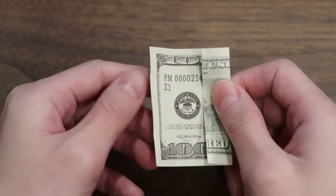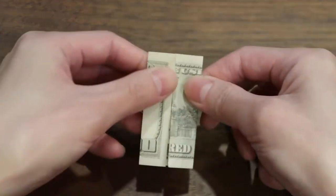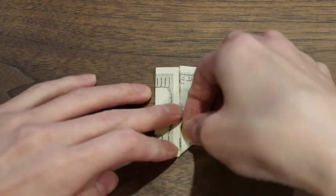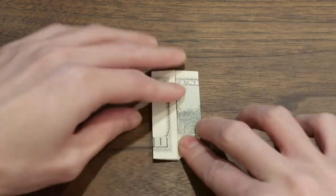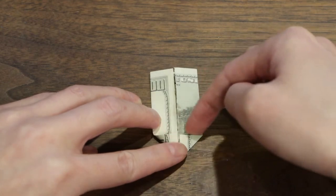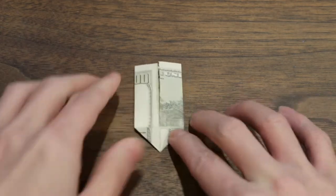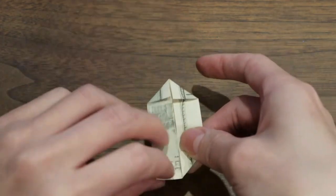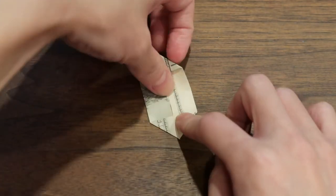Now you're gonna fold the sides over — not the bottom and top, we're gonna pull the left and right in. We're gonna make a triangle from the end. We're gonna pull the corners in and fold it over like that. Crease it, and do the same thing on the left side — try to line up the tops. Just make it as close as you can. Now we're gonna flip it over and do the same thing on this side, then the left side. That side looks a little better.